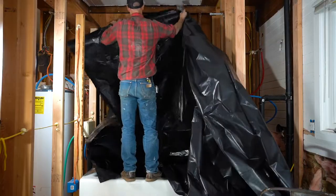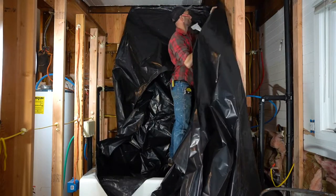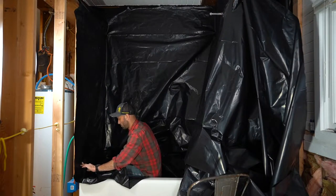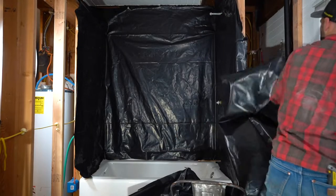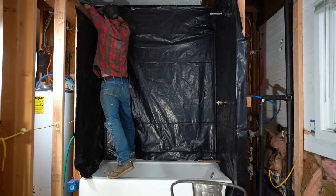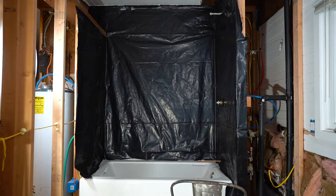Once we have our framing all sound, now it's time to do our vapor barrier, and the vapor barrier is pretty key. Have you ever demoed an old bathroom and found black mold in the walls? Almost every one. The majority of those are because there's a vapor barrier problem — it wasn't done correctly. I use 6 mil black plastic — it's really durable, it'll last forever. Definitely do a vapor barrier.